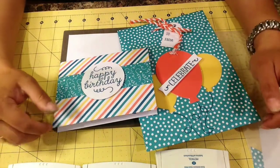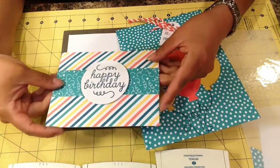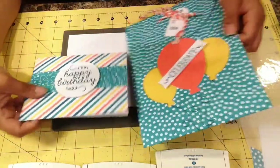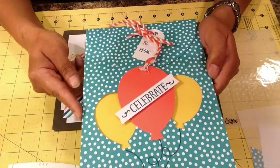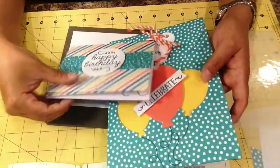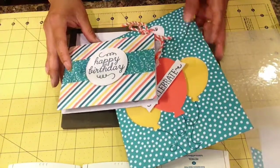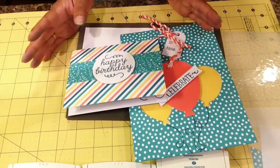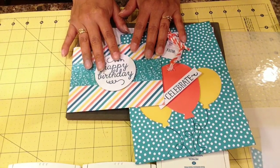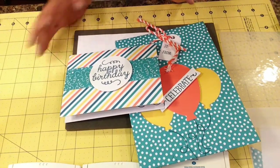Hello everybody! Today I want to show you what I did with my Paper Pumpkin from the month of May. With this kit you can make six cute little birthday cards and four of these super cute bags that come with the t-shirt design and everything you need to make this cute project. It comes with instructions, stamps, ink, dimensionals — everything you need. For my Paper Pumpkin subscribers, I alternate the kit into two different projects to give you different ideas of how to change your Paper Pumpkin.